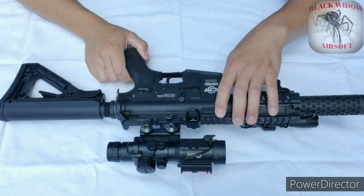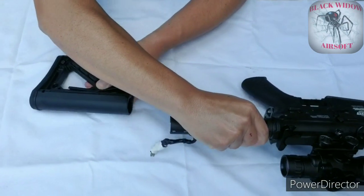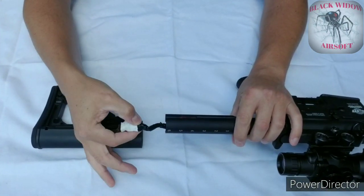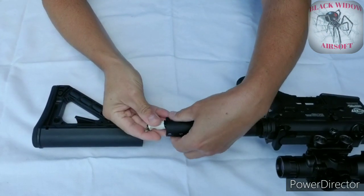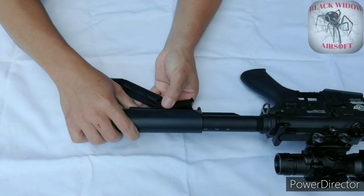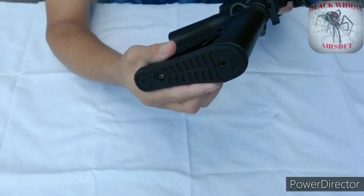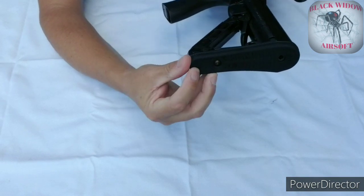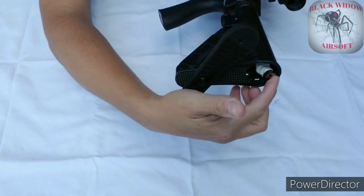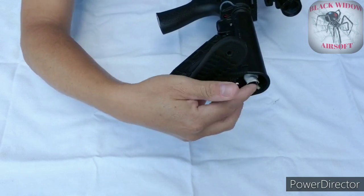Starting off the breakdown of the G&G, we'll start in the back. The buttstock that the G&G came with required you to remove the whole buttstock to get into the battery space. I really didn't like that — it was a big hassle. I noticed there's a rubber plate with two screws. I left the bottom one on and removed the top one, so I was able to swivel the rubber plate to access the battery space. Saves you time and less of a hassle.